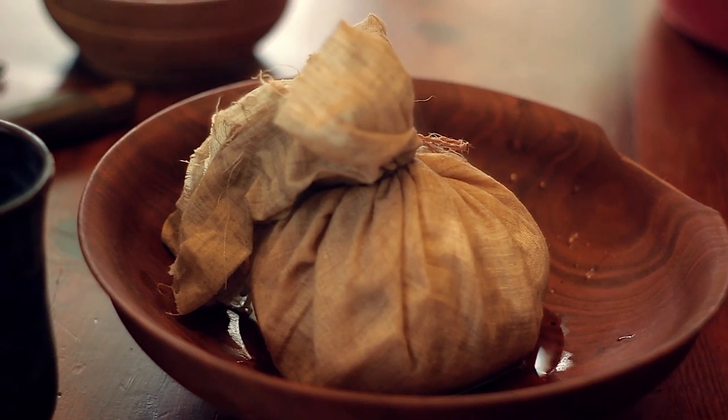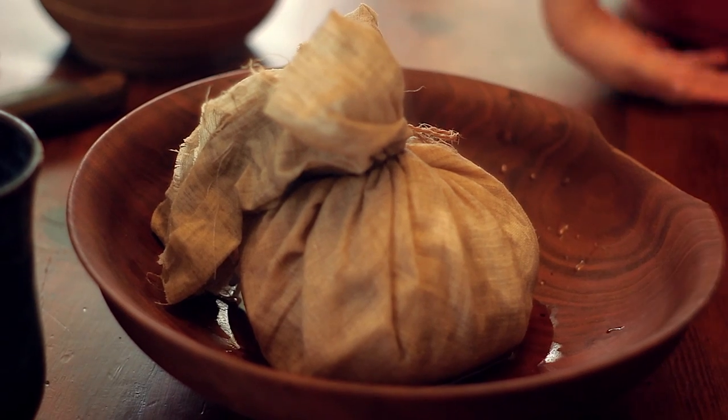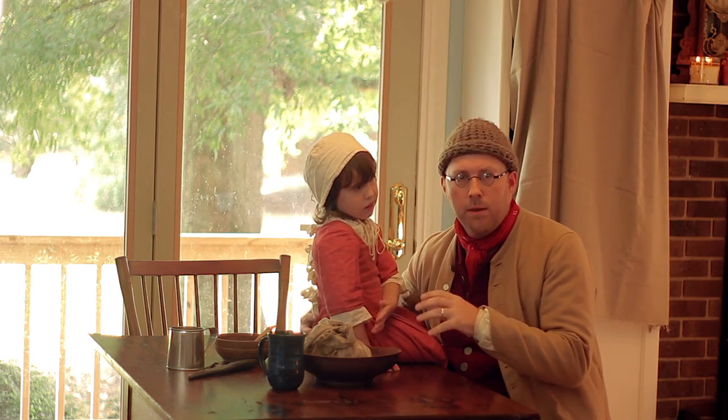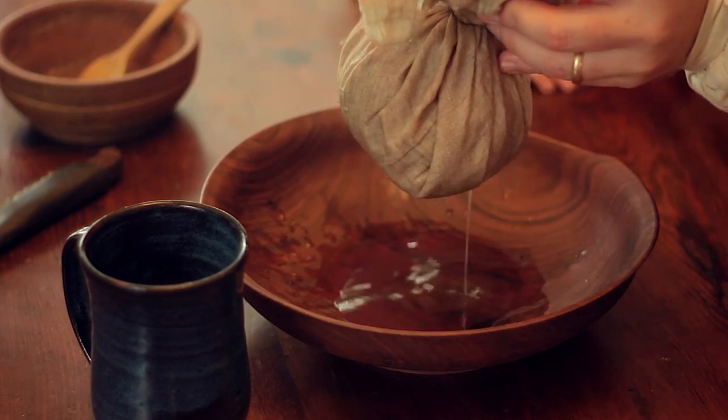It's a very simple recipe. All you need is some flour, some salt, some water, and an apple. Basically, you core the apple, then make a dough, wrap the dough around the apple, and boil it for an hour in this pudding cloth.